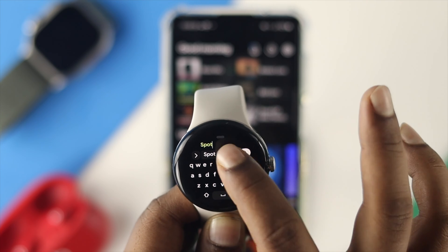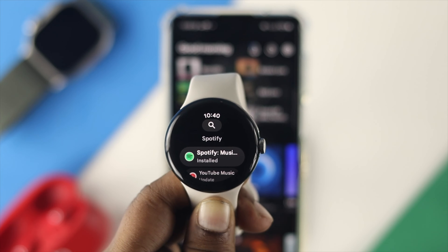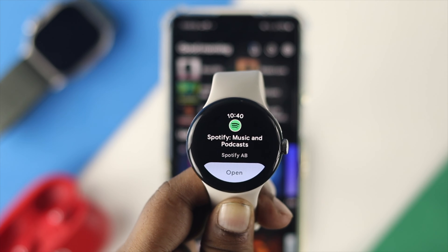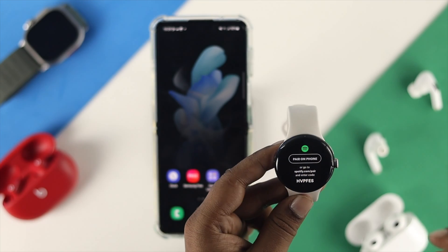Type 'Spotify' and you'll see the application appear on your watch. Make sure to install it on your device. Once the installation is done, it will show you 'Open' — tap on that to open it. It will then say 'Pair on phone.'